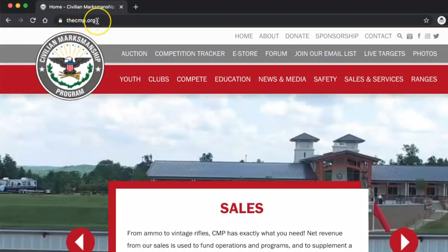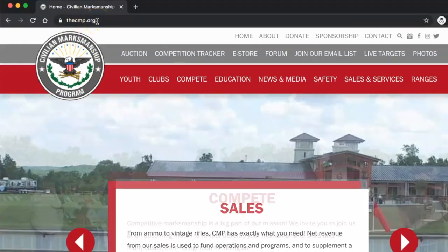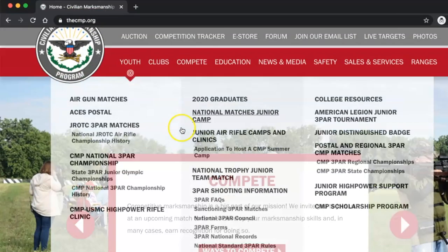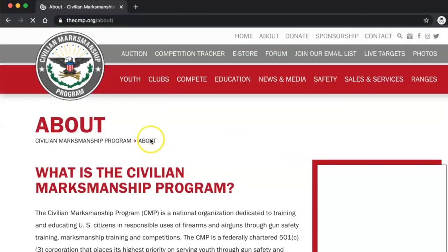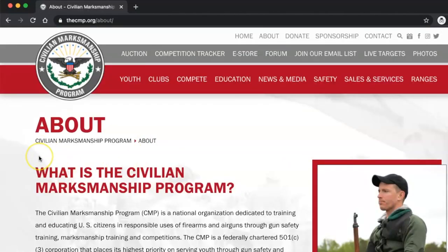First thing you got to do, go to their main website. It is an organization, and I'm going to go down to the about section real quick. What is the Civilian Marksmanship Program? It's a national organization dedicated to training and educating U.S. citizens in responsible uses of firearms and air guns through gun safety training, marksmanship training, and competitions.